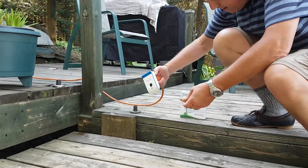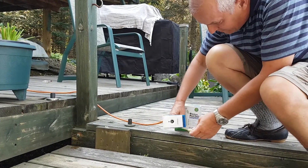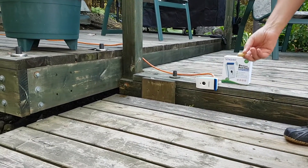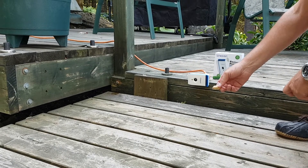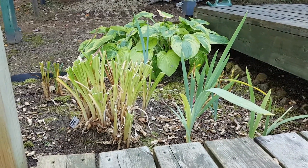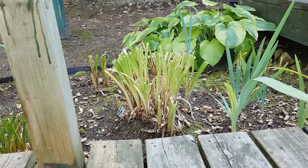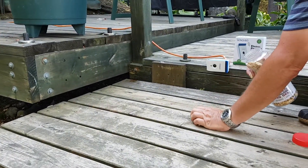I'm going to switch this thing on now. So it's on. It's very difficult to see, but it's flashing. Let's see if he comes. Come on, Chip. I'll put some nuts down there for him.